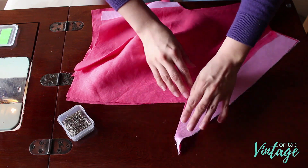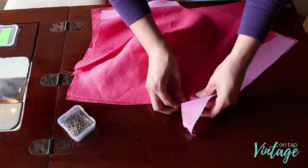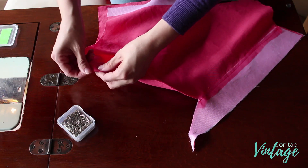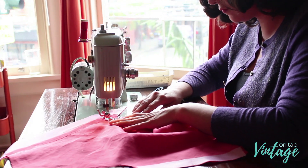As you're working on this portion, just make sure not to move your pattern pieces too much. Remember everything's cut on the bias, so any weird pulling or tugging will stretch that part out.